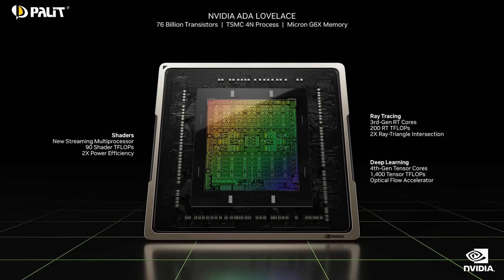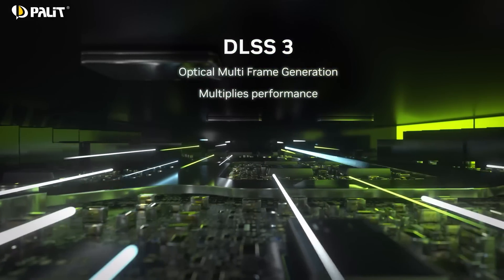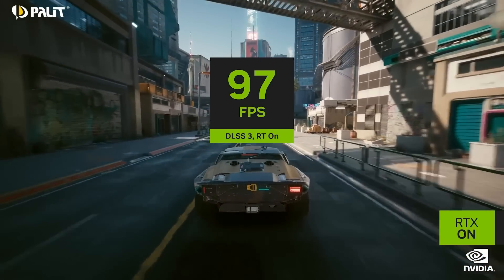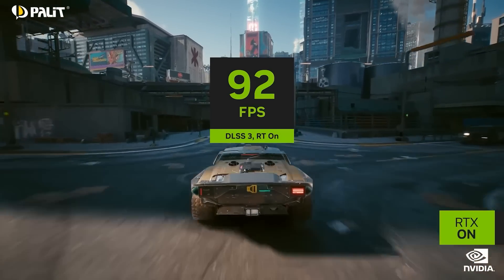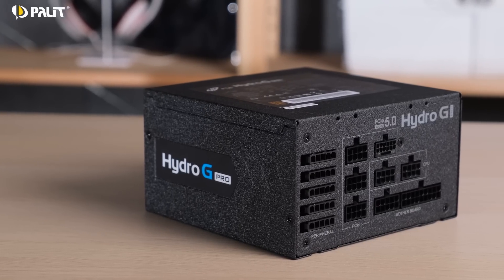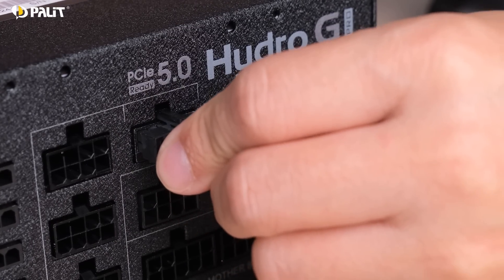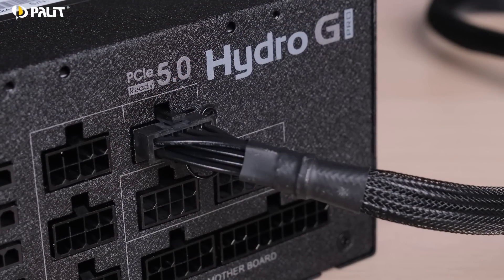Amedda has launched the next generation GPU, RTX 40. Thanks to a new process and architecture, the CUDA cores and GPU performance are incredibly boosted. Also, the new cards use a PCIe GM5 power connector. With more and more GM5 power supply units in the market, RTX 40 will bring you the max performance under the corresponding power requirement.